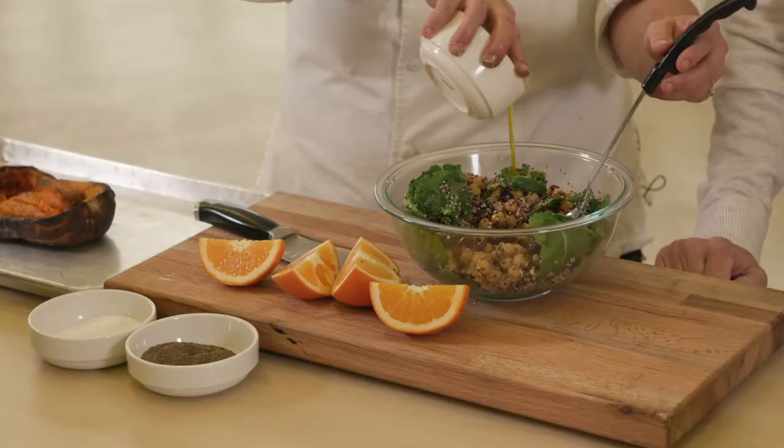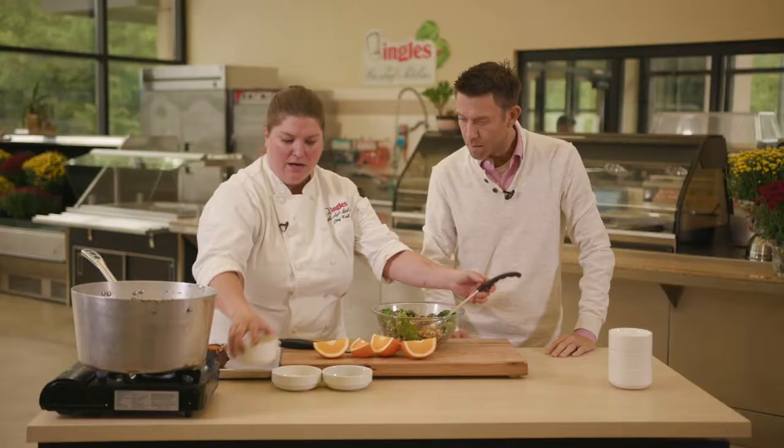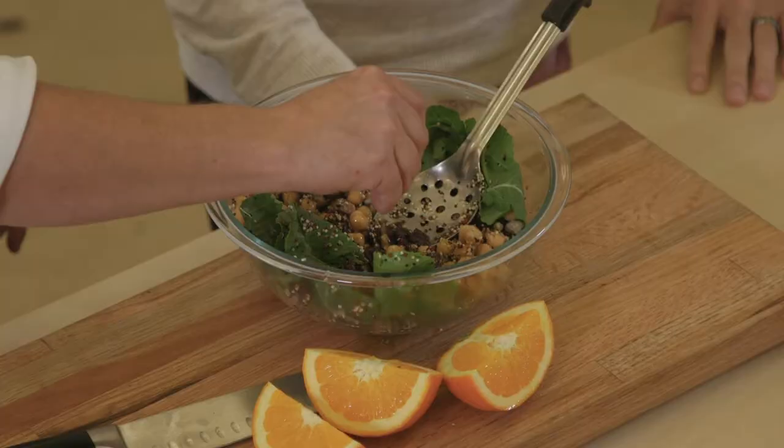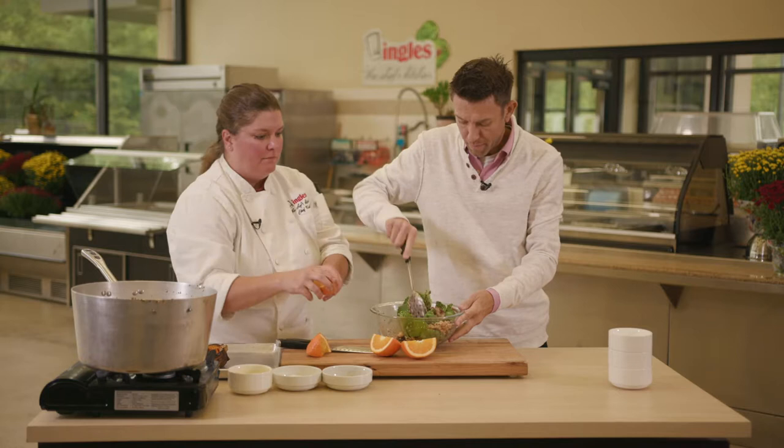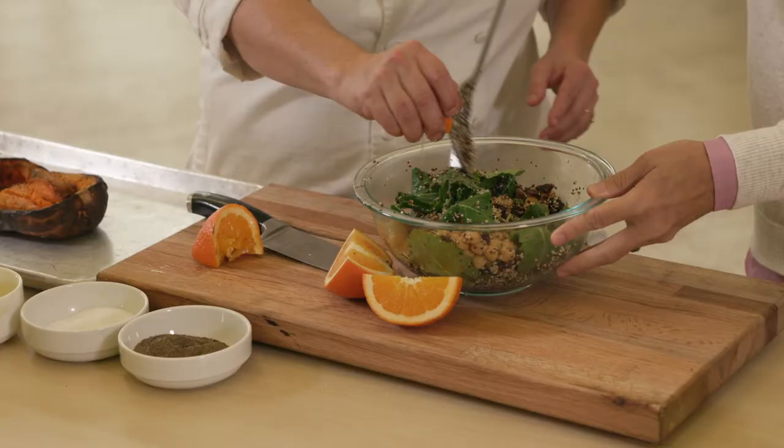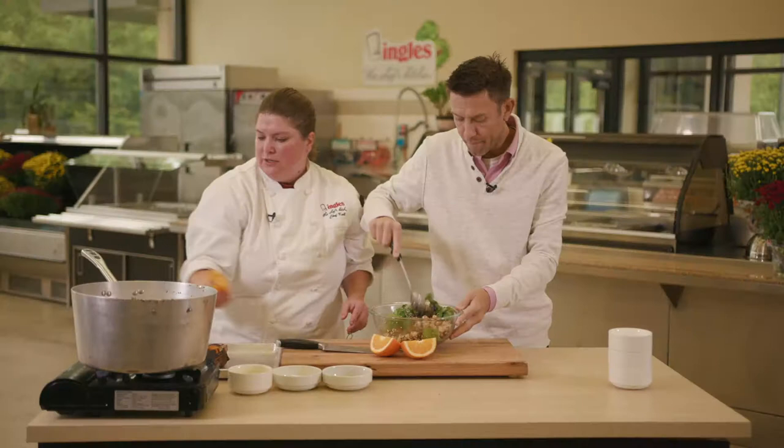We're going to add some salt and pepper and then a little bit of olive oil. And all the dressing is, is orange juice — you just squeeze right in there. Go ahead and give it a stir. We're getting that kale wilting up a little bit. It'll take a minute.